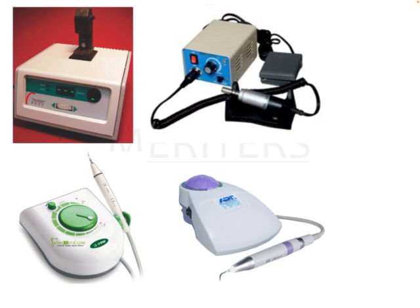This is what a periotron looks like — it has the slot here for the paper strip. This is a micromotor with a handpiece; the handpiece is missing and the slot is for the handpiece. This is an ultrasonic scaler and this is a piezoscaler. These images are for reference so that if a similar question is asked, you can have a pictorial memory of this explanation.